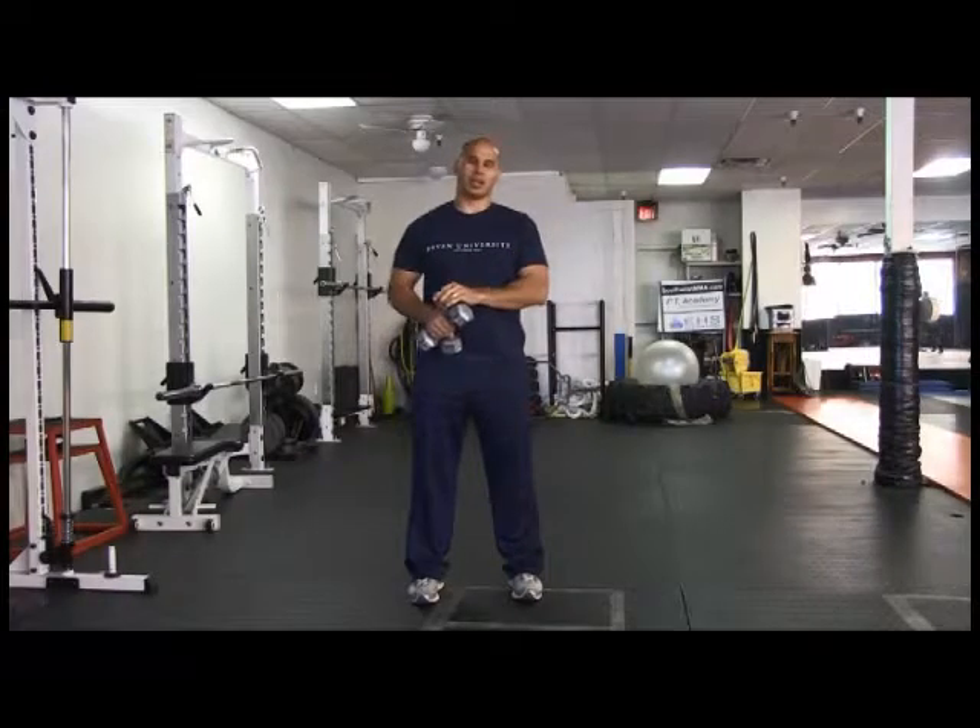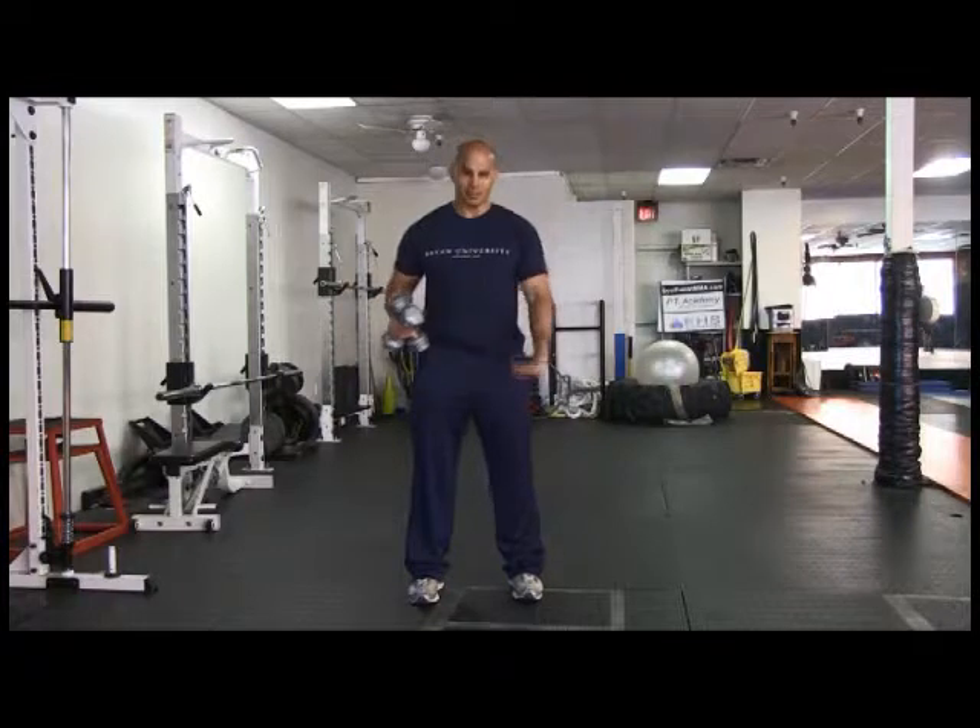Right now I am demonstrating the dumbbell overhead press. My feet in a standing position are hip width to shoulder width apart. I have a slight knee bend. Every muscle group is tight. I want to maintain posture, maintain a neutral spine — chest up, shoulders back.